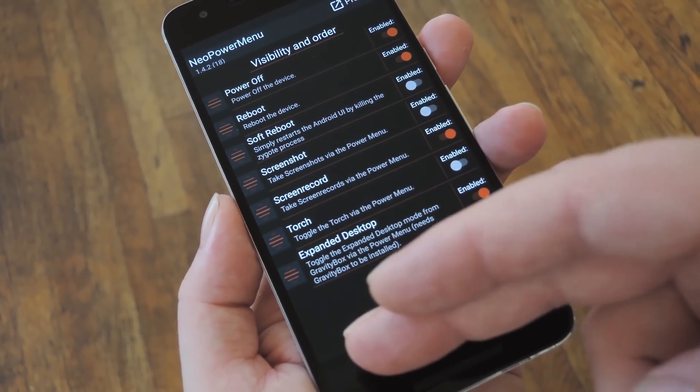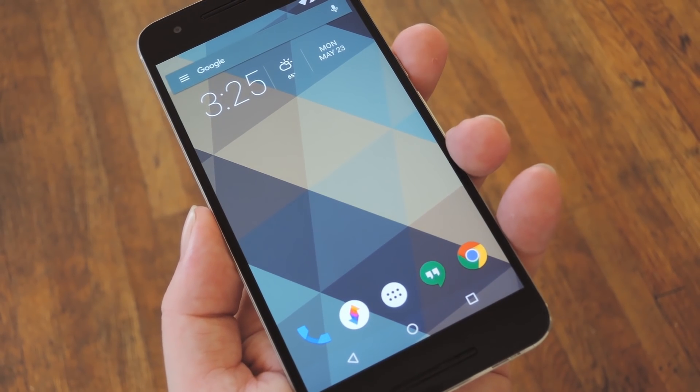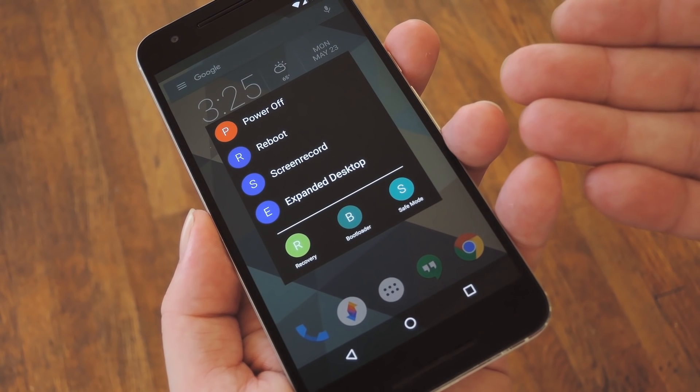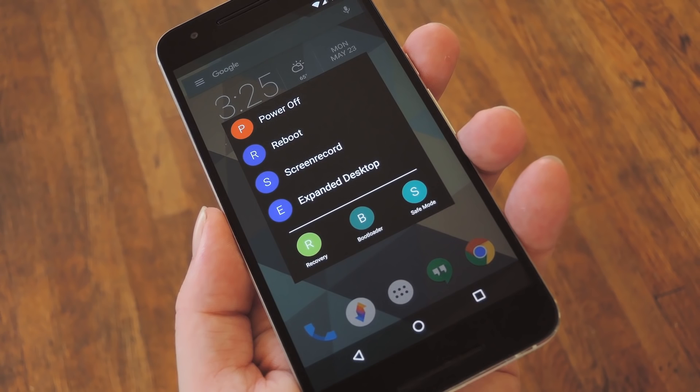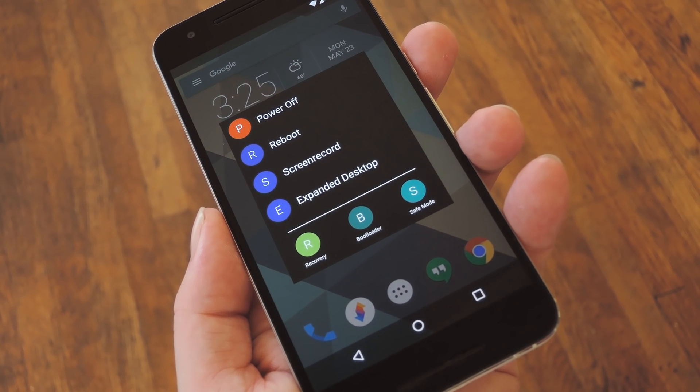With everything set up to your liking, just back all the way out of the app until you're back on your home screen. At this point, just long press your Power button like you normally would, but now you'll see a nice Material Design transition followed by your fully customized Power Menu. So it gives you full control over one of Android's most centralized menus, and it actually uses Material Design, which is something that should have been there by default.